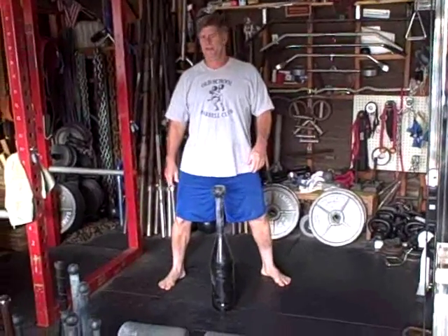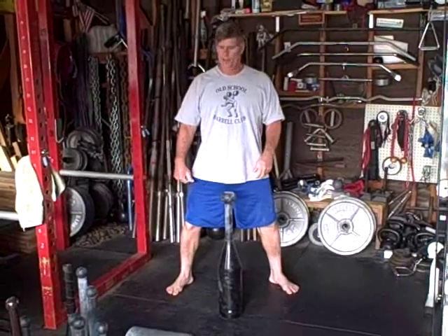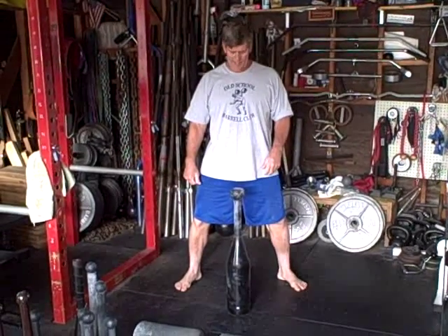80-pound club bell. I'm going to attempt some two-hand pendulums, front pendulums to order, see how many I can get with that.